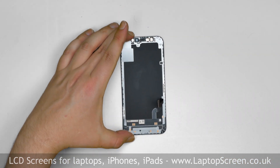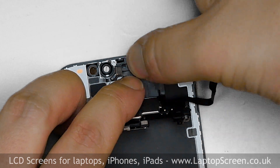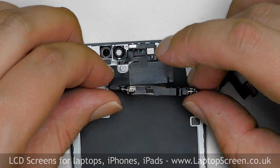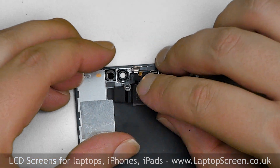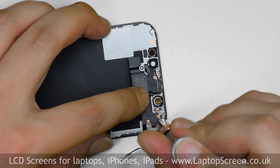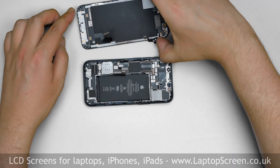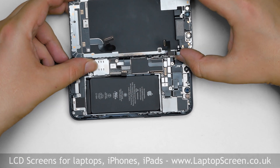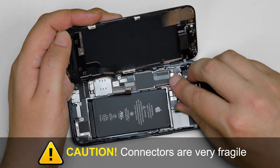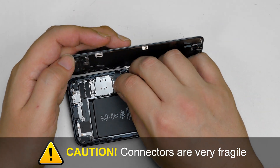Take out the new assembly and place the sensors in their appropriate locations. Fold over the speaker and replace two Phillips screws, then two tri-wing screws. Put the new display assembly to the left edge of the phone and reconnect the front speaker and sensors connector, then the touch digitizer and LCD connector.